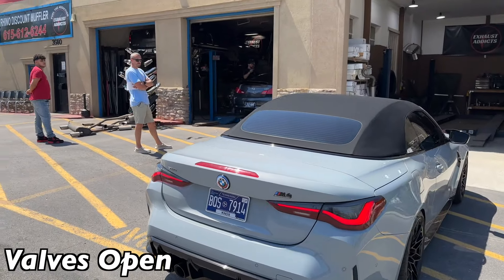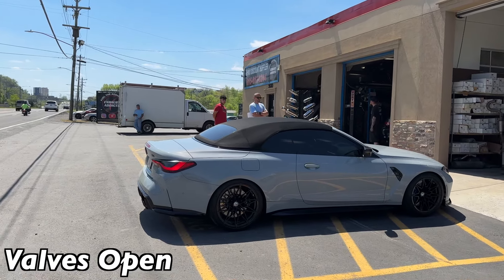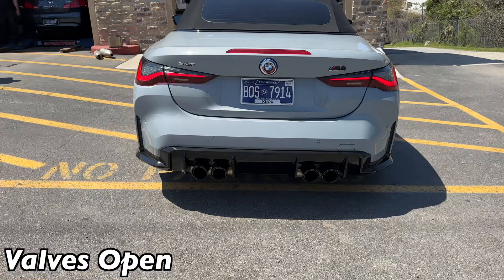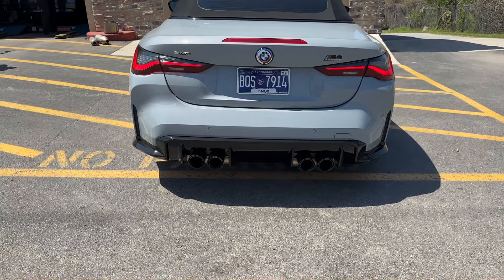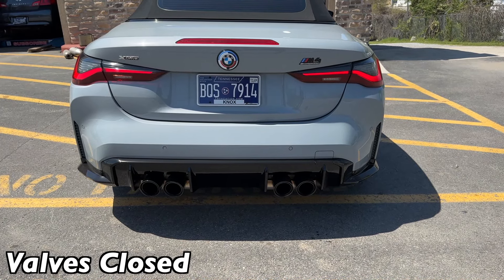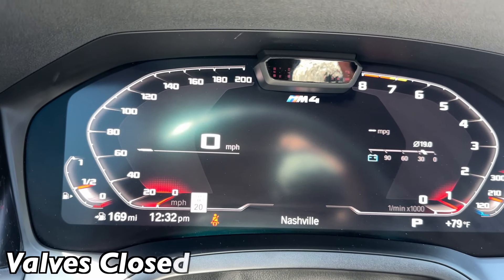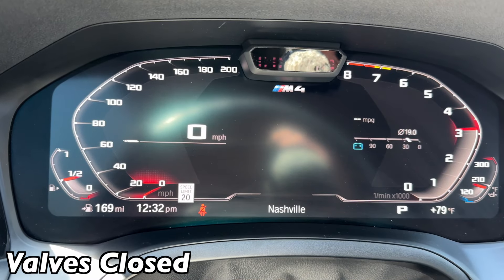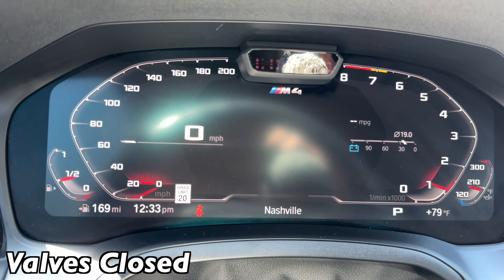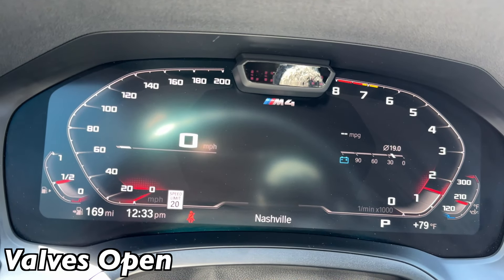M4 Competition — I like it. Close the valves. So it is a drastic difference. This is with the valves closed. Valves open.